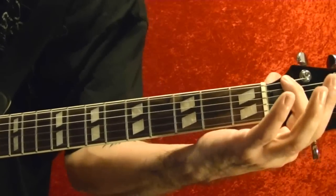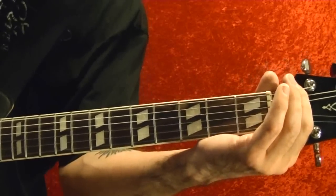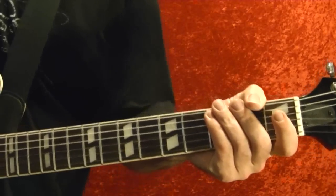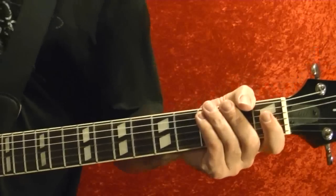Then an E chord — if you want, you can just slightly bend the string. So that's the chorus, and the song plays the verse and the chorus again.